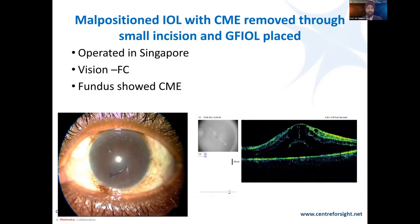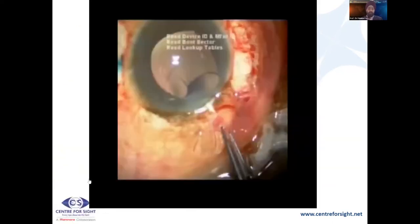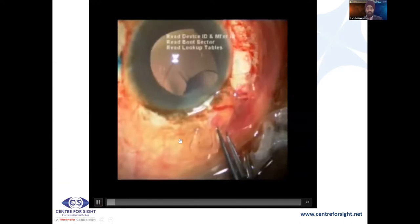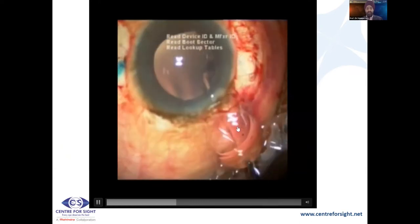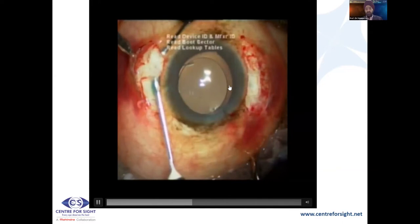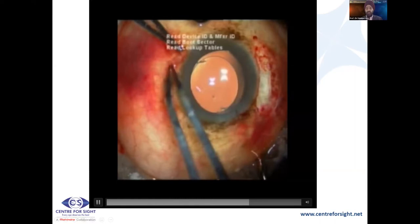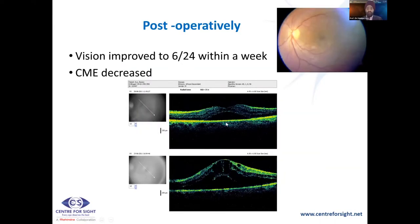This next case: operated in Singapore with vision of finger count, fundus showed gross CME. It was a tripod lens put in with one pod above the iris and the other two below. We expand this lens first, and once expanded, have the same situation as a glued IOL — you can see a wonderfully centered glued IOL. What this has done is that the extensive CME has gone down significantly and vision has improved significantly.